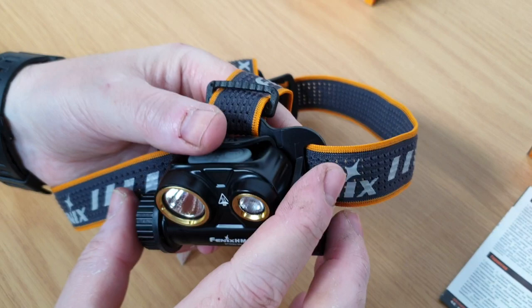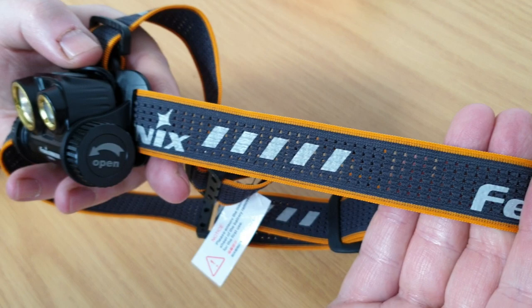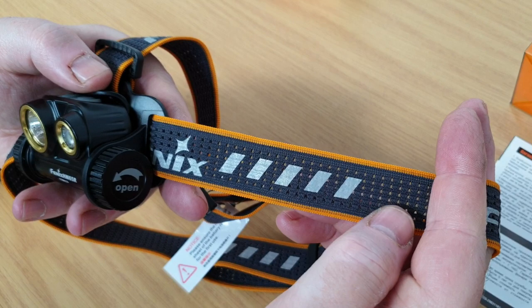The lamp is waterproof to 2 meters for 30 minutes, so suitable for the harshest environments such as fishing, caving, etc. The headband is perforated so that it's breathable, keeping your head cool, and it also features reflective strips for safety at night — for example if you're out on the road running.